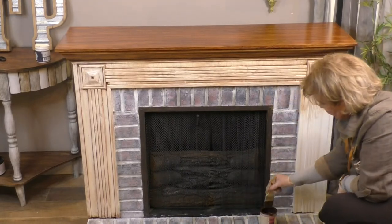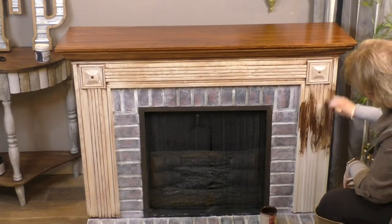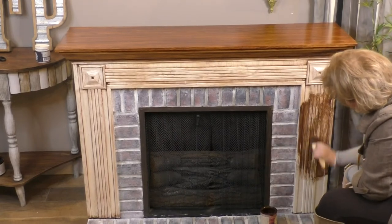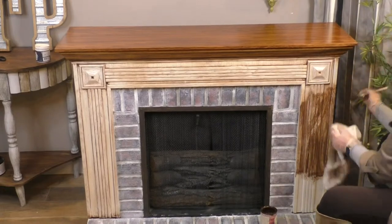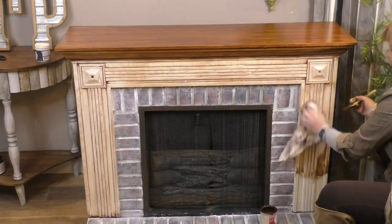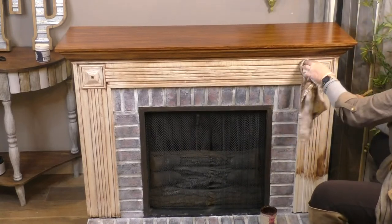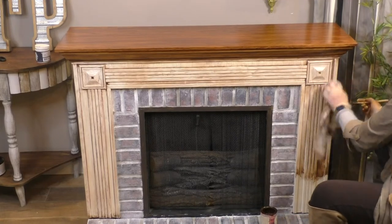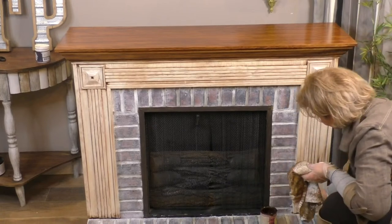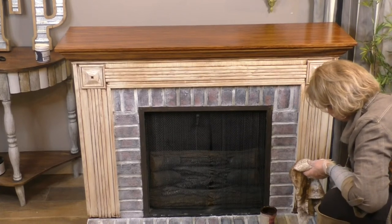What do y'all think — you like it or not? I think we've got to go back and dry-brush a little white back over it. It got a little somber. I think it's a little too much contrast with the brick. They're showing lots of hearts though, so they like it. I like it too. I'm just a fan of antiquing — I like things that look old and vintage. You can appreciate things that have been around a minute.